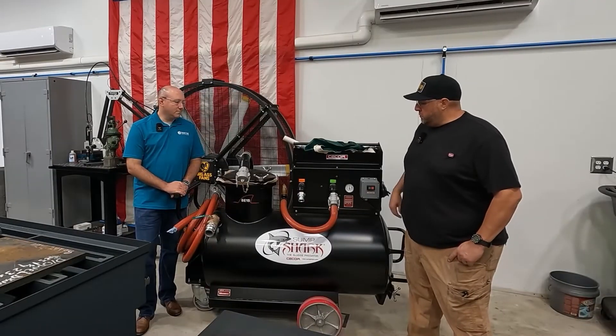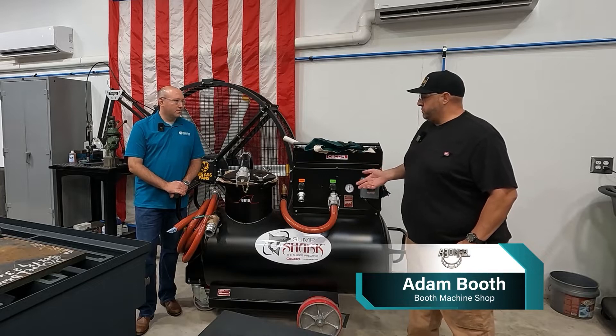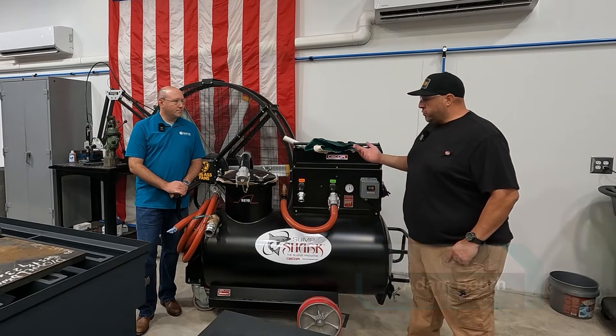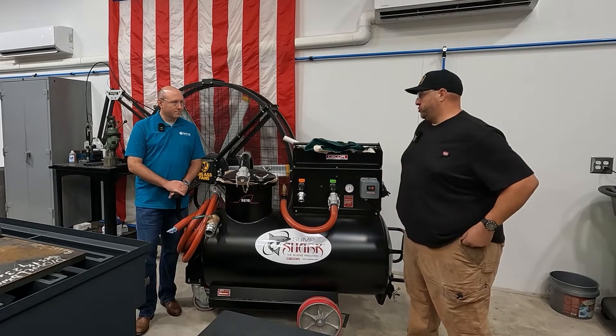Hi everyone, Justin Giege here with Master Fluid Solutions. Today I'm in Pensacola, Florida visiting Adam Booth, also known as ABOM79. So we talked about the sump shark and coolant filtration machines. Is there any other equipment to consider to help you with proper coolant filtration?